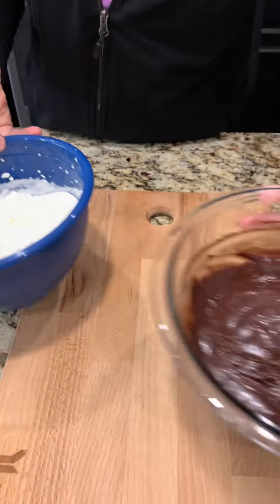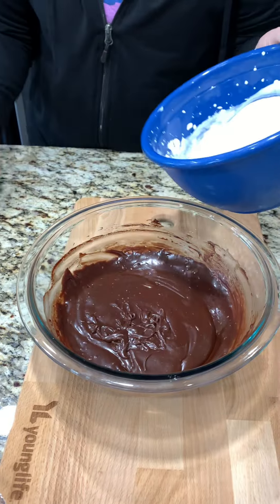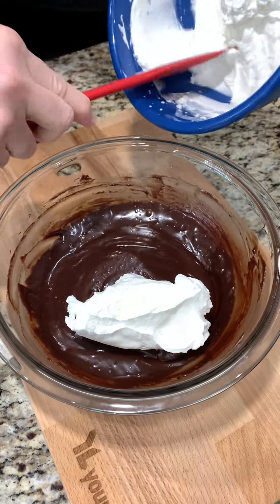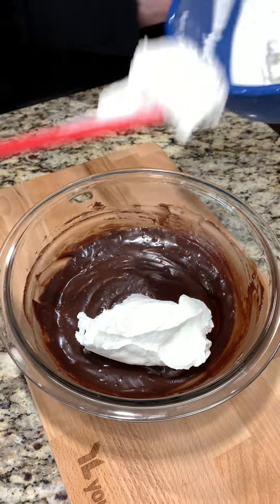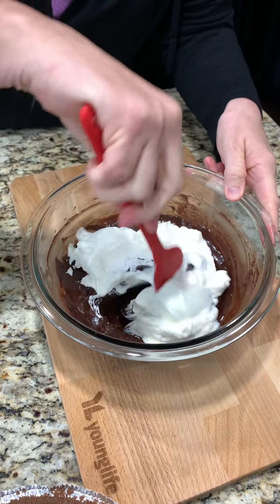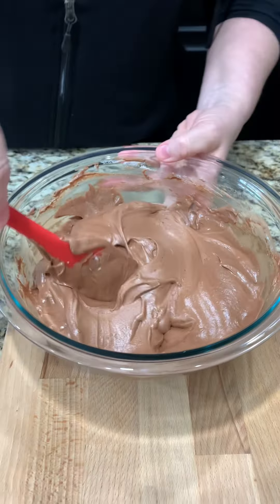Now we're going to add it to our chocolate mixture. We just want to fold it in about a third at a time — that's what the recipe says, so that's what we'll do. That's all mixed in.